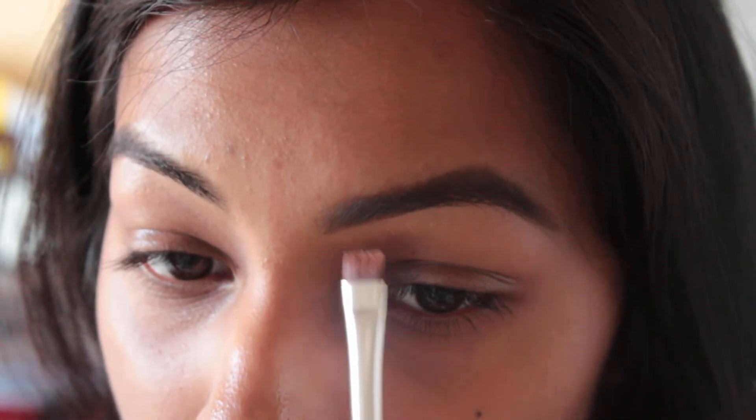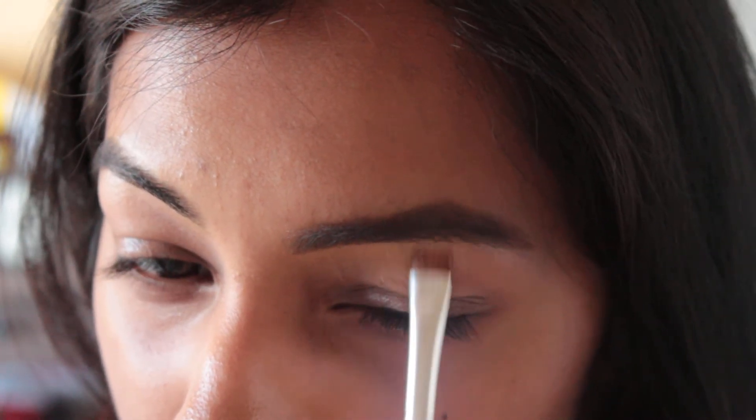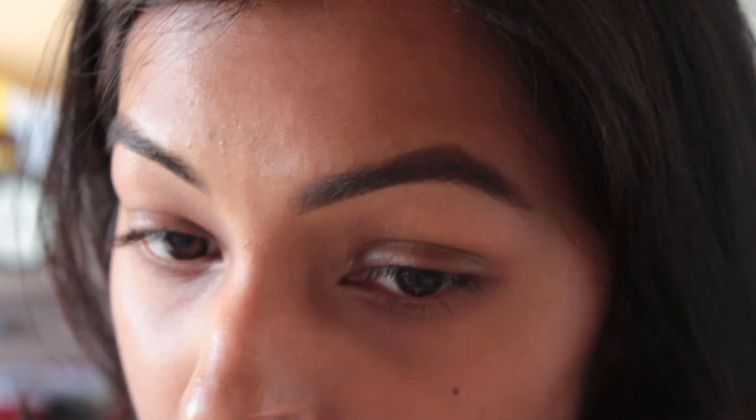Once you have that done you can start to blend it out, going downward. I naturally get dark here as well so I'll take the concealer over here too.